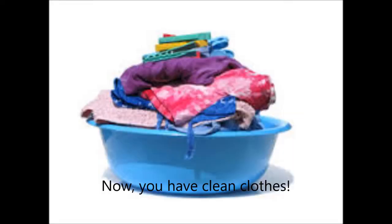Voila! Now you have clean clothes. Hang them out to dry in your backyard or throw them in the dryer. Thanks for watching and good luck!